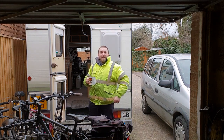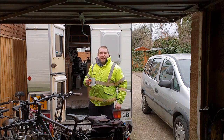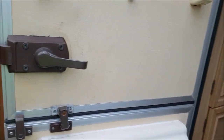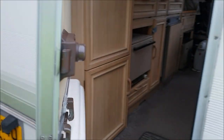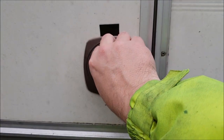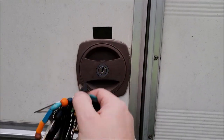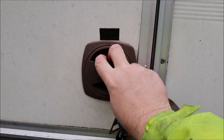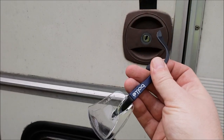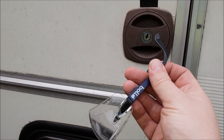Hello again everyone. We recently made a bit of a disturbing discovery about the motorhome. When we've been out and about camping, we've been locking up the van when we go out by just using the lock on the habitation door here. See, pretty secure right? Well not so really, because it turns out you can open that lock with almost any item you choose — the arm of my safety glasses, for instance.